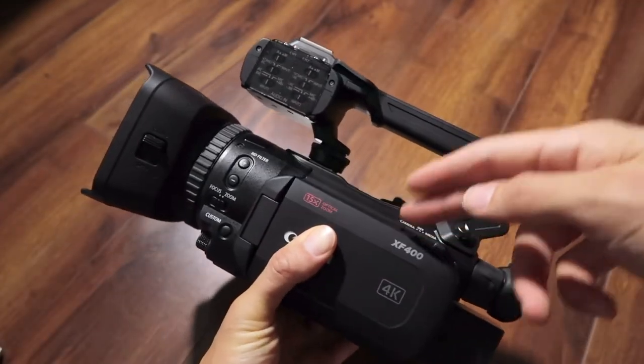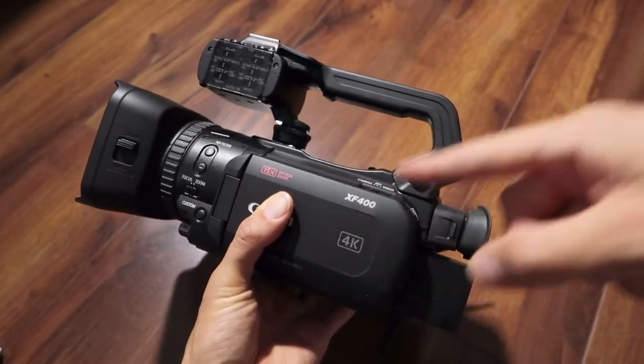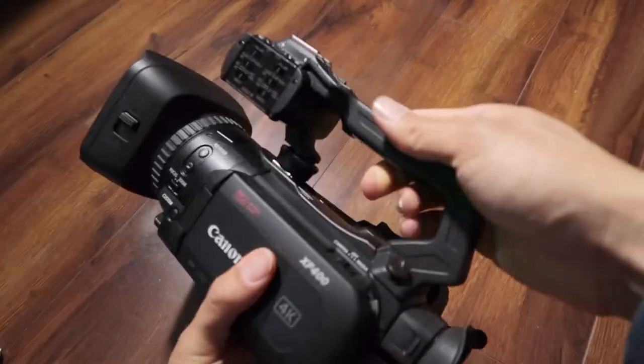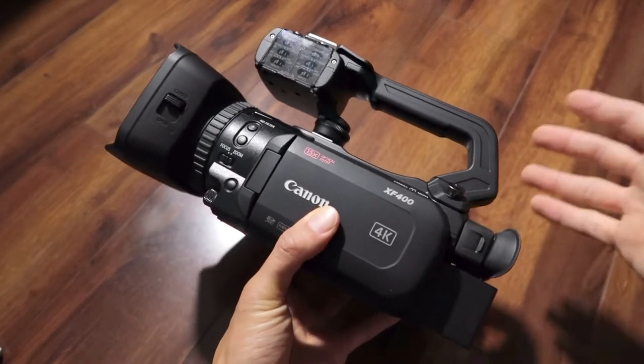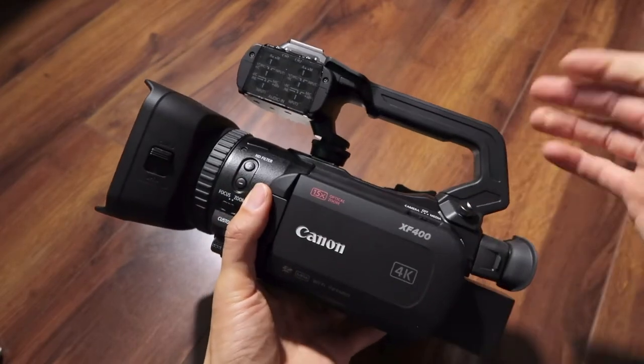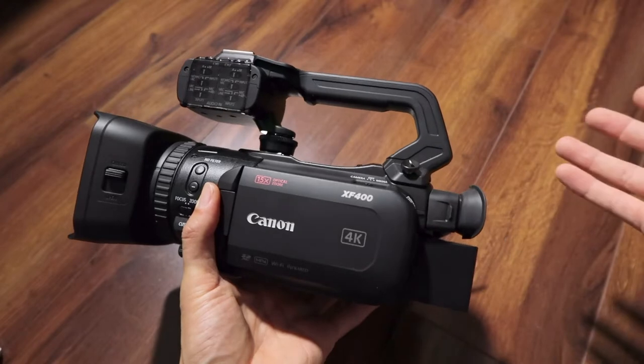The biggest difference between the GX10 and the XF400 — besides the handle — is that the video quality is just overall a lot better. It's a lot better in low light. It's a lot better in daylight. Everything about the video quality is better than the GX10, and I don't entirely understand why.